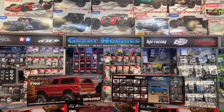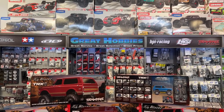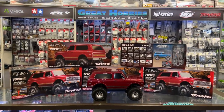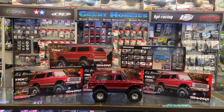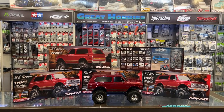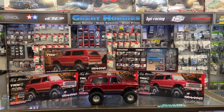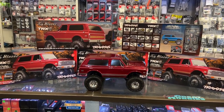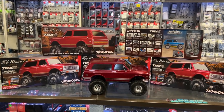Great Hobbies — the leader in hobby shops in Canada. Go visit the website at greathobbies.com — they do have them in stock. Or if you're in the Ottawa area, this is where this is filmed — come and visit us at 540 West Hunt Club. Thank you for watching, and if you like this video, hit the thumbs up. I do appreciate it — it does help the channel.